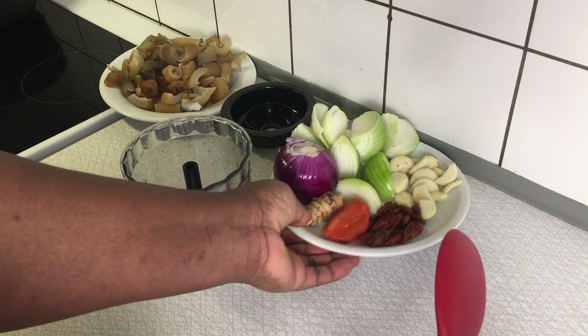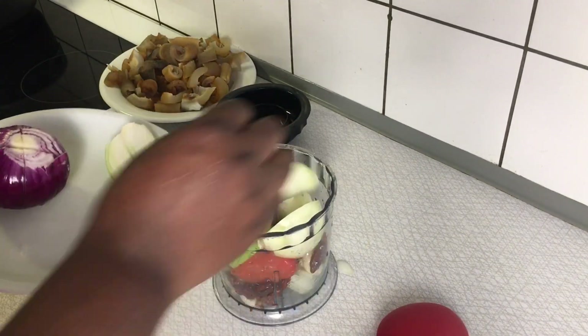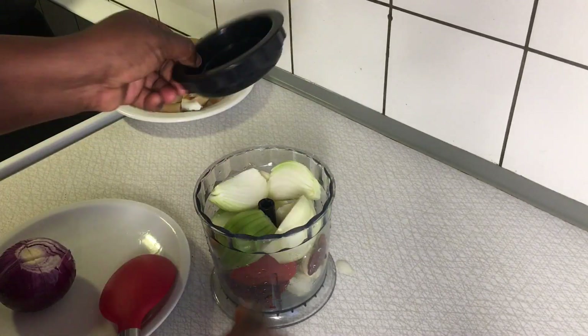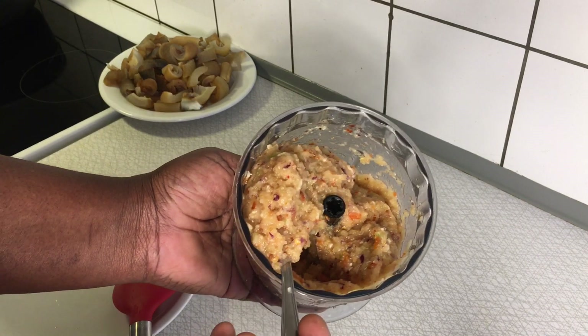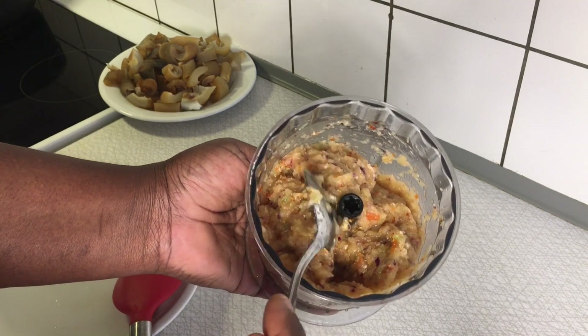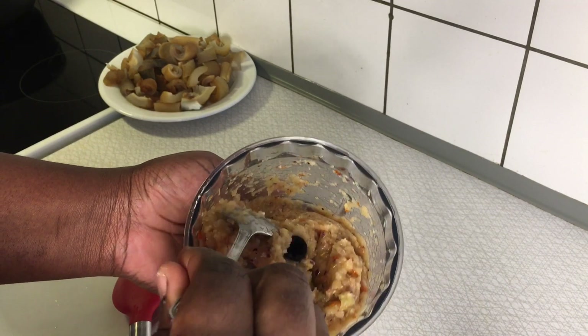What I'll do right now is transfer all these ingredients into my blender. The blending process is done — this is the outcome of it. This is why I use the food processor, because I don't want to include any water in the recipe. Now we are going over to the next step, which is to begin the soup preparation.